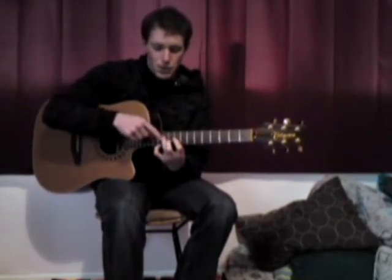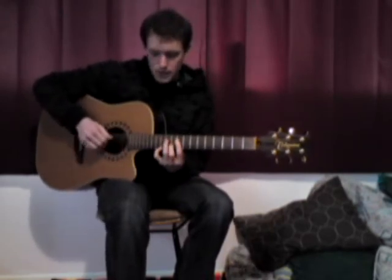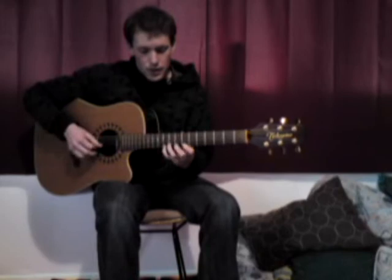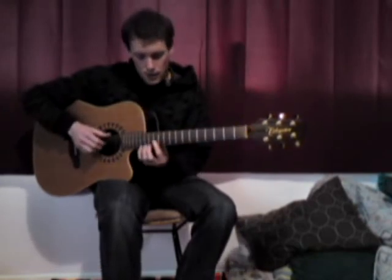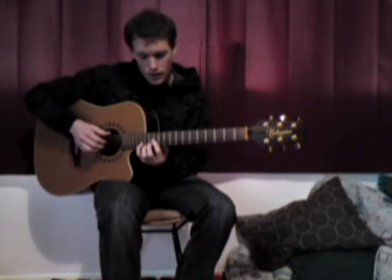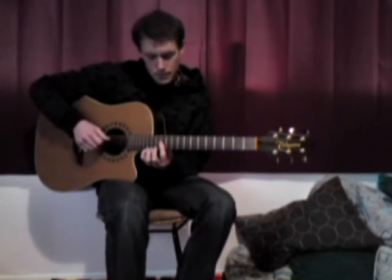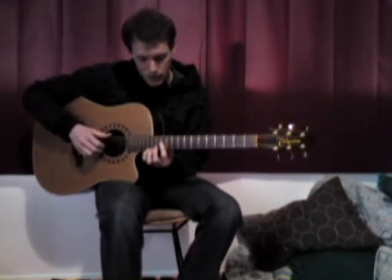We're using a D shape — or you could think of it as a C shape — but using the bass note, and then our melody notes, the 5th on top, so a little slide. Then again to B minor 7th, E minor, just like you would as a bar chord, but right up at the 12th fret, little bar chord.